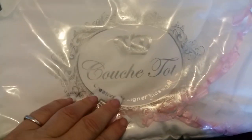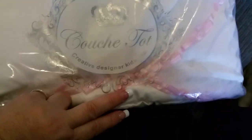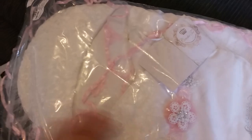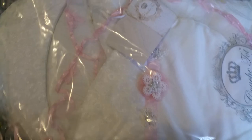So this is what I purchased. I'm not sure how to pronounce it — a company called Koosh Tot. I saw this product on their website and I just fell in love with it. It's called a baby nest, and this is the ivory and pink one.